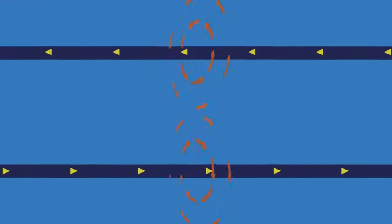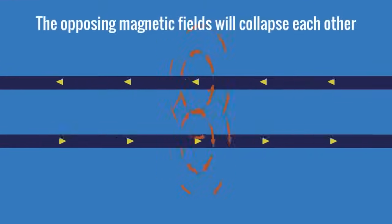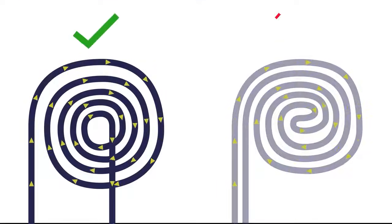It's also important to note that when conductors are placed next to one another with currents flowing in opposite directions, the opposing magnetic fields will collapse each other and weaken or cancel out the magnetic fields altogether. When the fields collapse, they won't generate eddy currents or cause the material to heat, so we want to avoid this when setting up an induction coil.